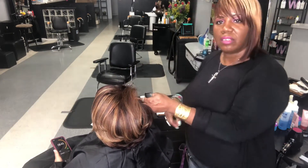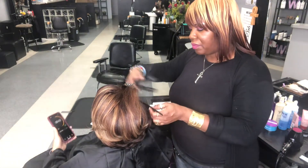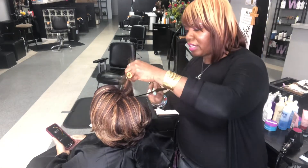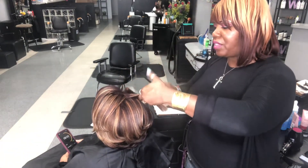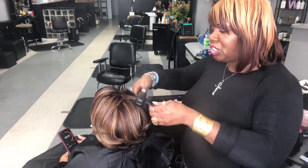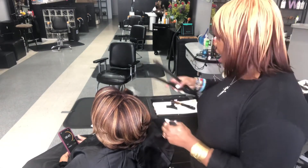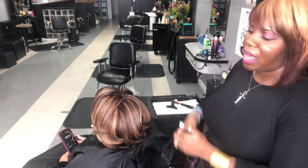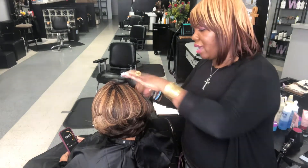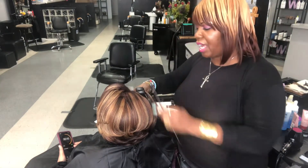Sherry, how much time do I have left? Six minutes. As you can see, I have all of this executed. Her hair is in great condition because I sell her the products she needs. She doesn't buy every hair care product, but I give her recommendations — I tell her what's good, what's not so good, and I let her know everything I'm using on her hair to protect her investment.